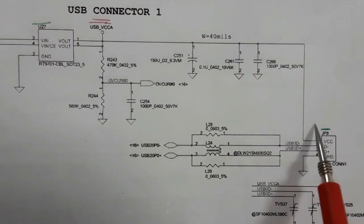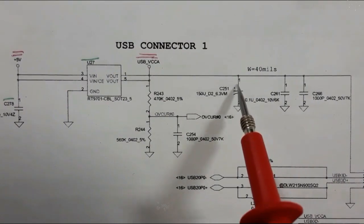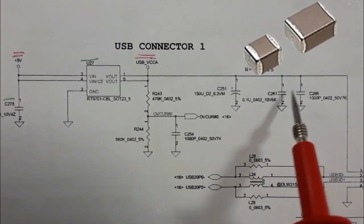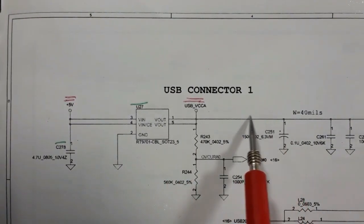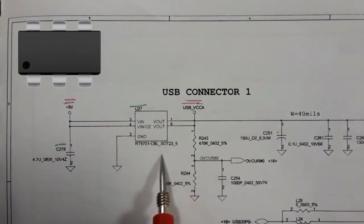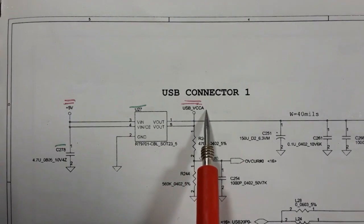We have here the USB connector. Pin number one is connected to the chemical capacitor and to the ceramic capacitor. The chemical capacitor is connected to the V-out of the IC that is responsible for generating USB VCCA.